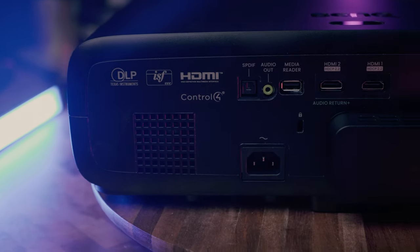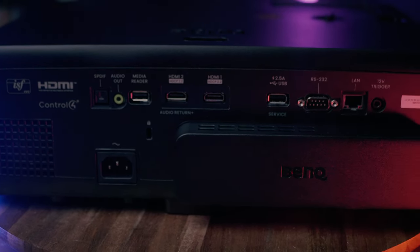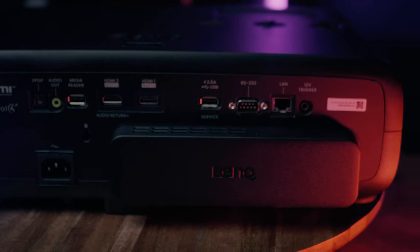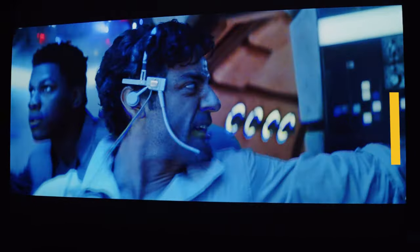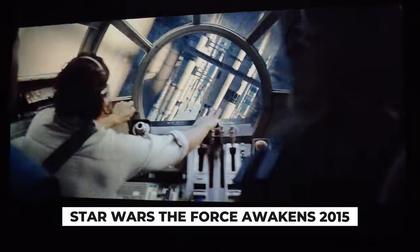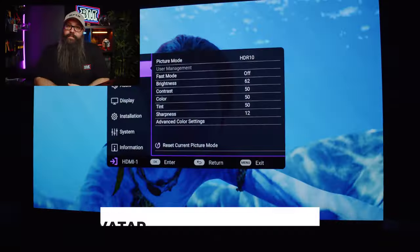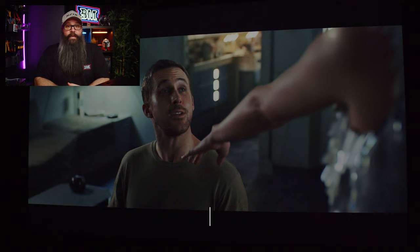Looking at the rear of the projector, we have all of the usual inputs and outputs with ARC support, a 12-volt trigger, and support for Control4 — so it ticks all the boxes for a dedicated home theater. As mentioned, we have true 4K resolution, and consistent with what I've come to expect from BenQ, the image was clear, sharp, and the colors were very cinematic.